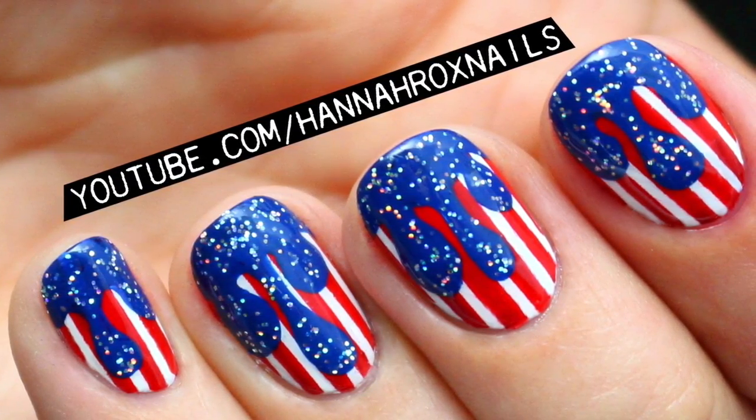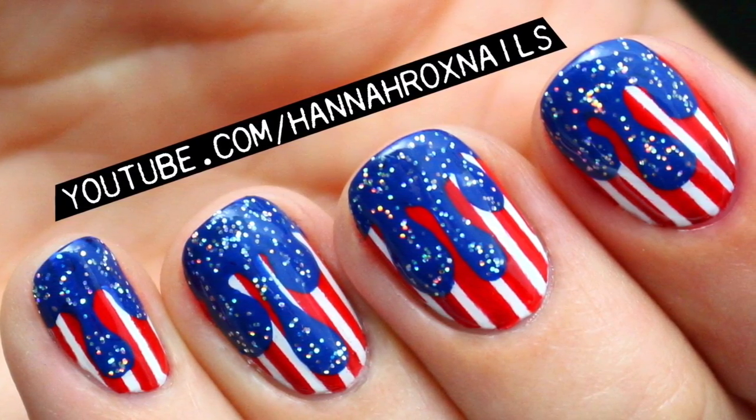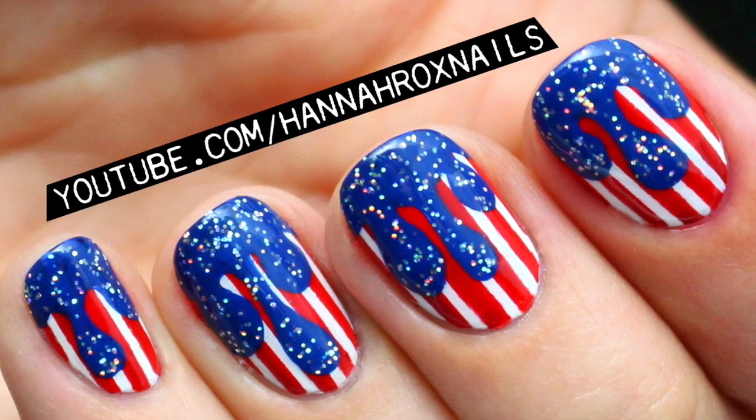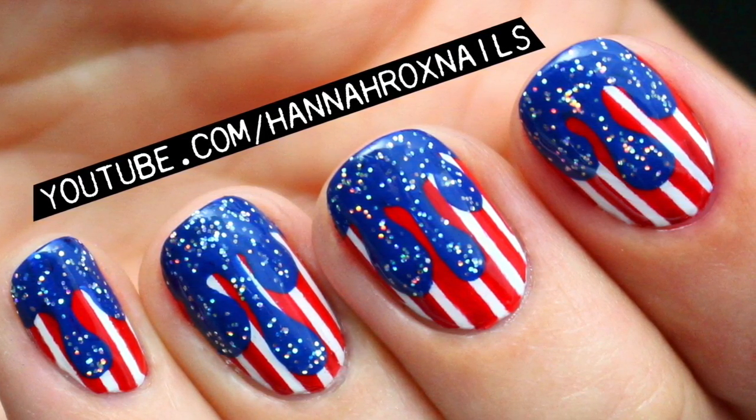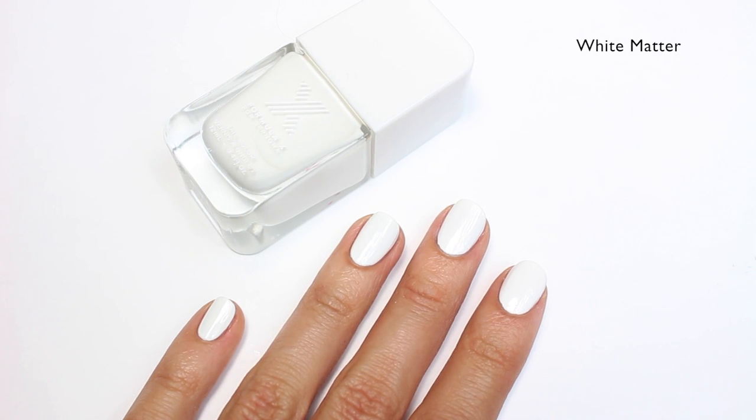Hey guys, it's Hannah and for today's video I'm going to show you how to do these patriotic drip nails that are perfect for the Fourth of July. So let's get started. After applying a base coat, I'm going to apply white matte from Formula X as my base color.